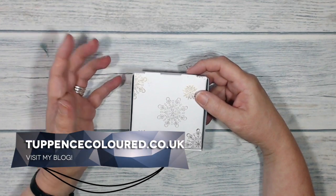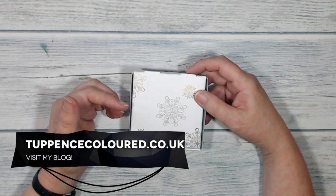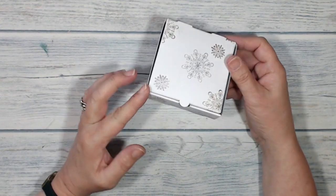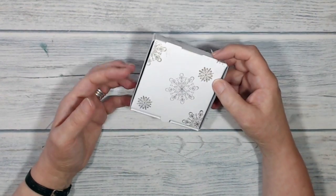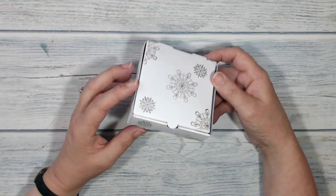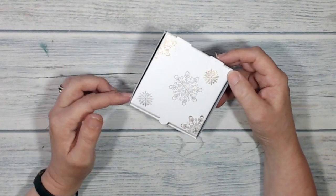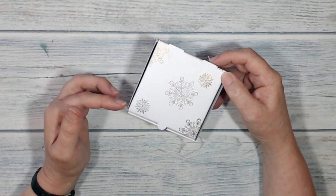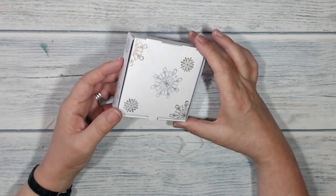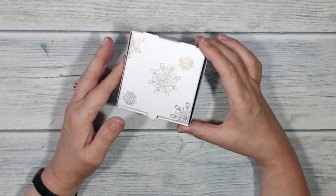Hi everybody, it's Ciaran here from tuppencecolour.co.uk, thank you very much for joining me. Today I've been playing with one of the mini pizza boxes that's in the autumn/winter catalogue. These are really super useful — a lovely size for gifting, but also very handy for storing small items. I'm going to be stocking up just in case they're not around for long.